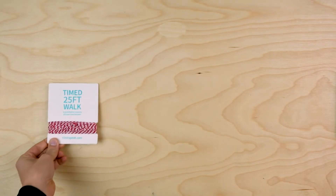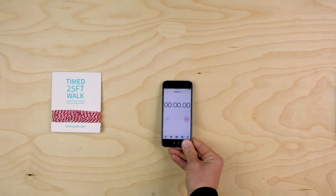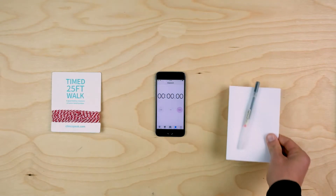You will need a way to measure 25 feet. In this video, we're using the measurer from Clinicspeak. A stopwatch — in this video, we're using a stopwatch app on a smartphone. And a pen and paper to record your time.